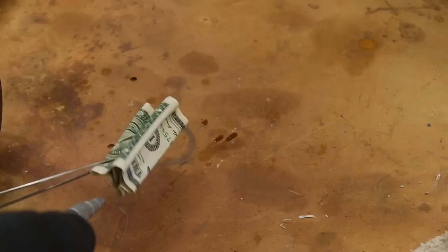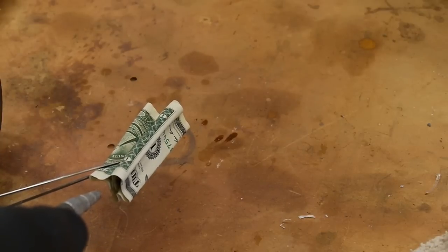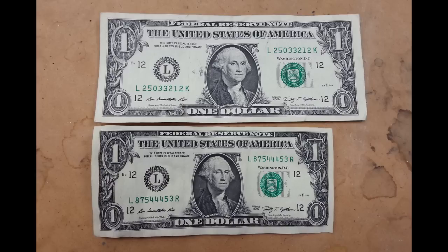I haven't seen a definitive description on the net of what's happening here, but my theory is that the surface tension of the ammonia is actually what's pulling the dollar tighter together. The ammonia softens the fibers, just like we saw with the wood — that part is fine.